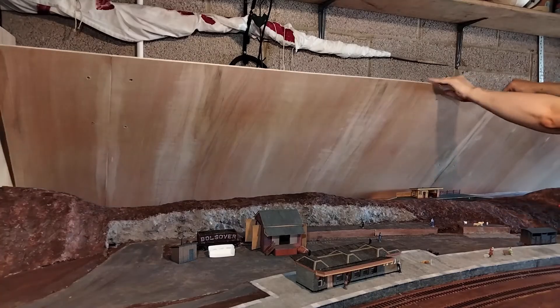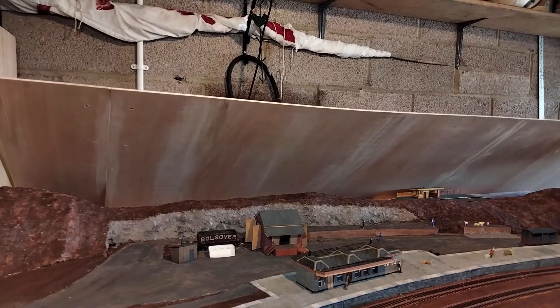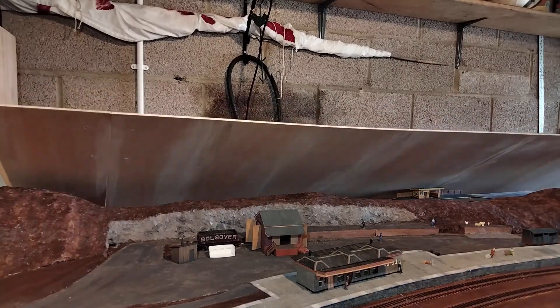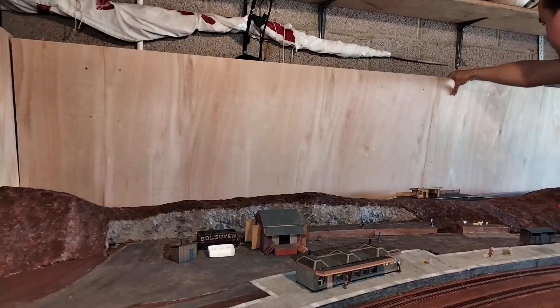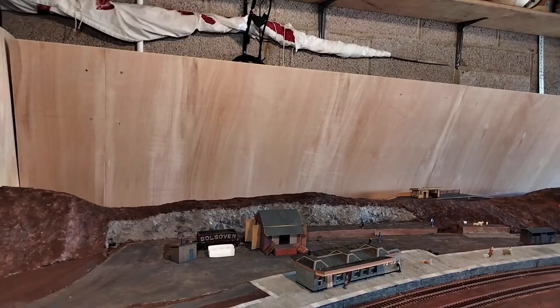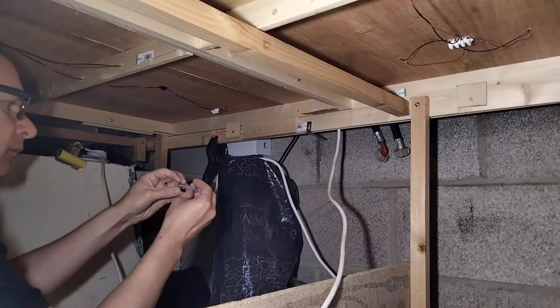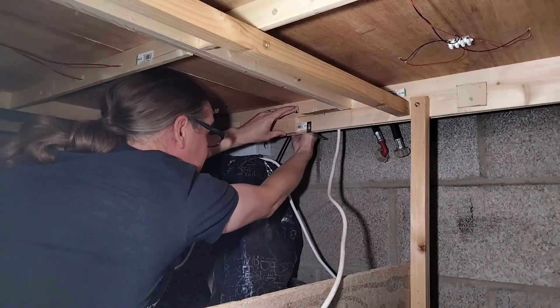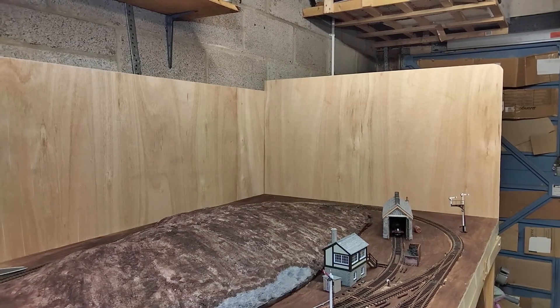Dropping the back backscene into place was a little tricky on my own, but I had fitted some brackets underneath for the wood to sit on temporarily, so that it didn't just slide all the way down the wall behind the layout. Once in place, I drilled through from the baseboards and bolted it all together. It's only finger-tight at this point, because it'll need to come back out shortly. Because sky isn't normally wood-coloured.